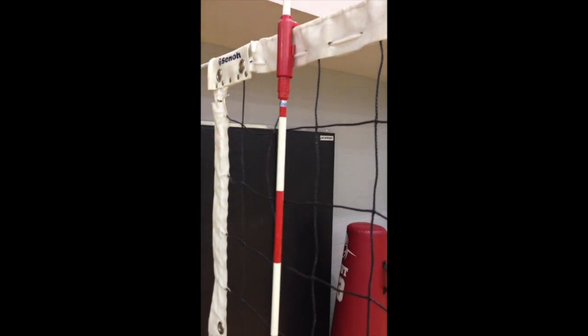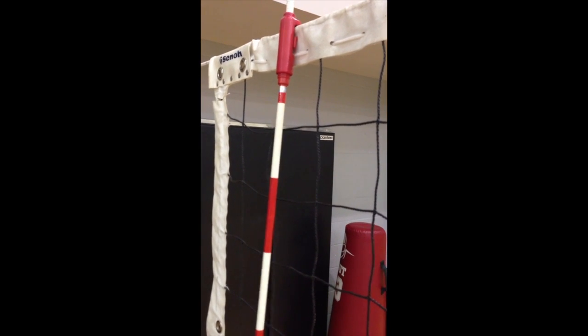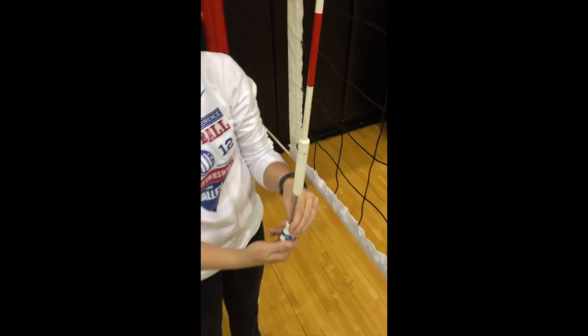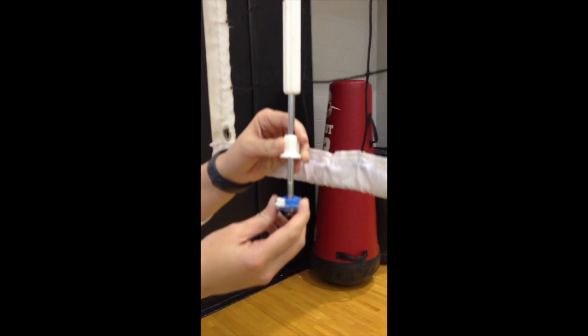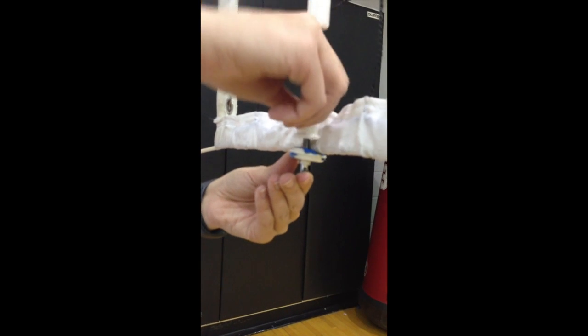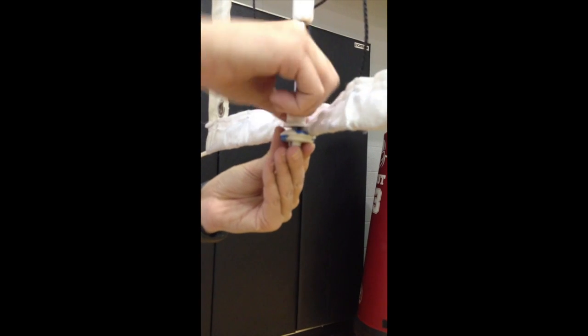Slip it on, and then we wind it back up so that it is secure to the net. Next, we have to secure the bottom. The net is going to fit in between this white piece and this white piece. Flip the net in between there, and then twist it until it is secured to the net. That's a good-looking antenna.